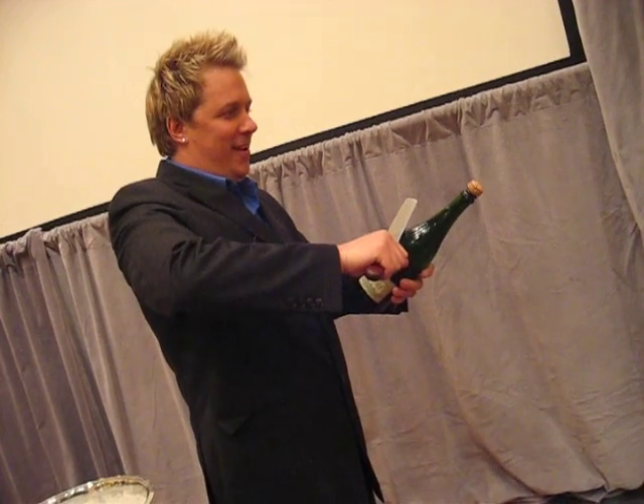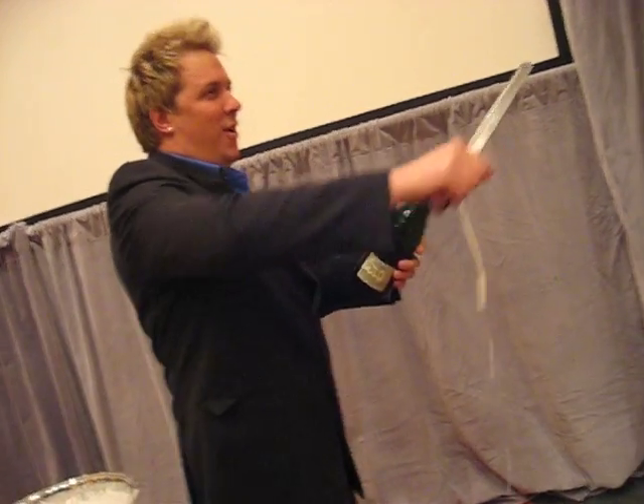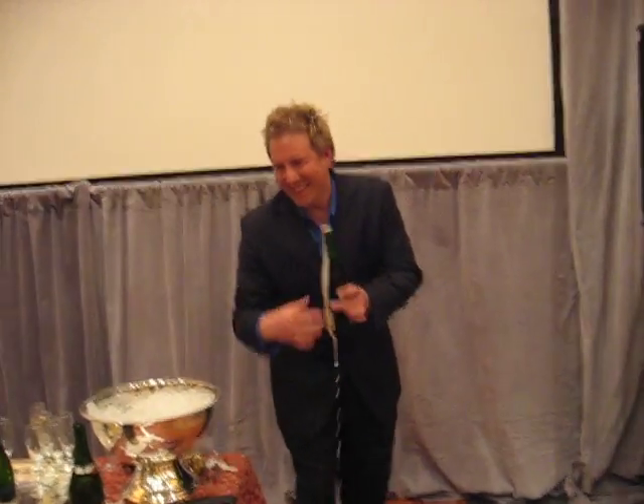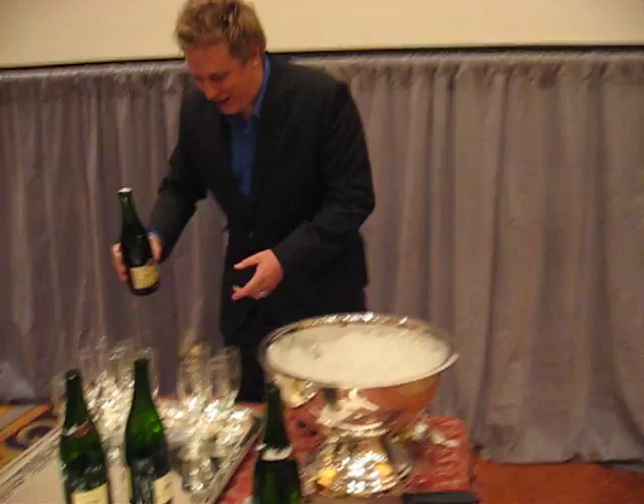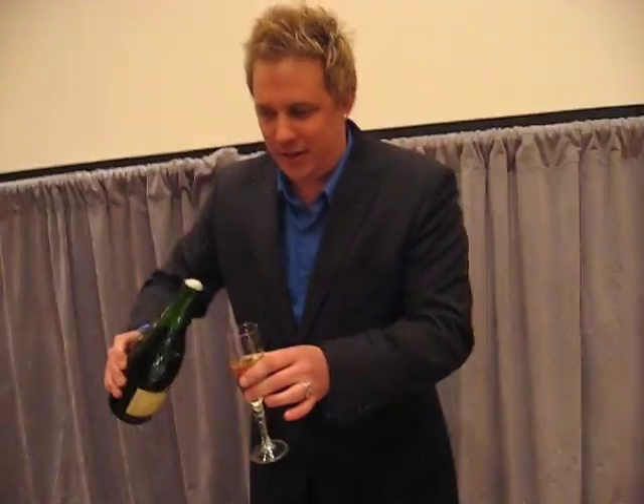Why am I nervous? Did you do it? Do it! Go! That's awesome. It's a good thing you succeeded, because this might be on YouTube. No, this might be great. That's fun.